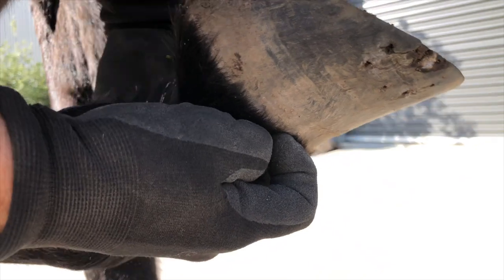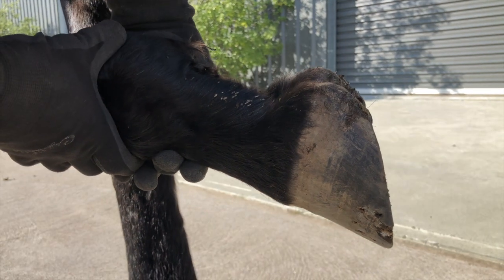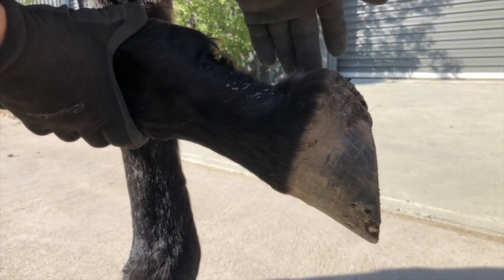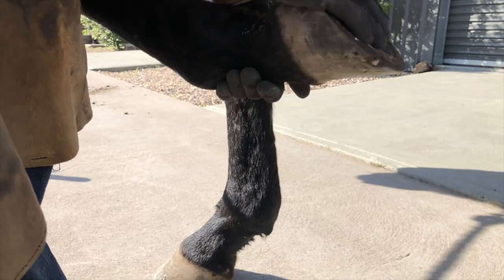You can see how the hoof capsule looks quite long yet he's quite low on the ground. I think given a bit of time and soft ground, and maybe some boots if he's walking out, that whole coronary band will relax and you'll actually see a bit more that we can take off, and the frog will actually take a lot of the load.